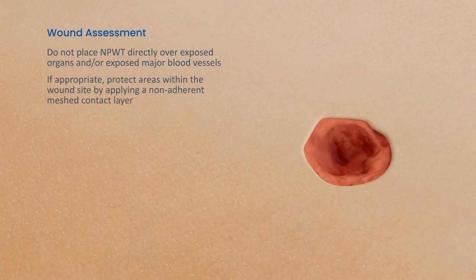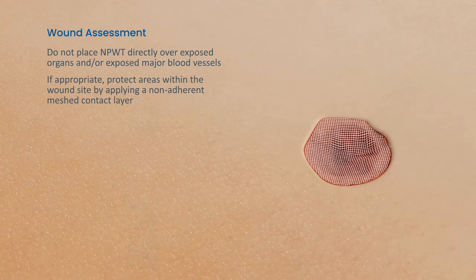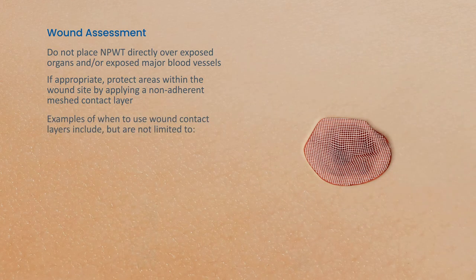If appropriate, protect areas within by applying a non-adherent meshed contact layer. Examples of when to use wound contact layers include, but are not limited to, skin grafts, flaps, and sutures or staples.